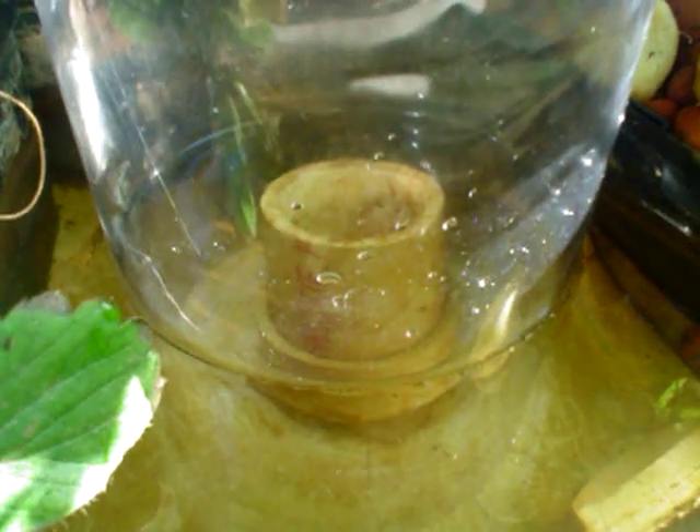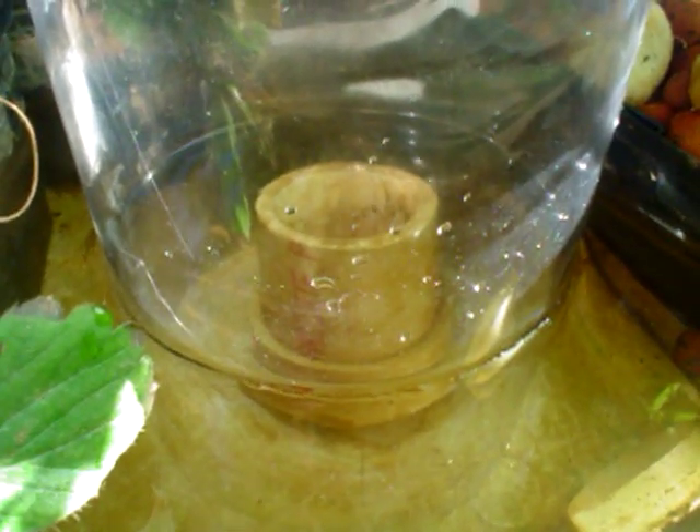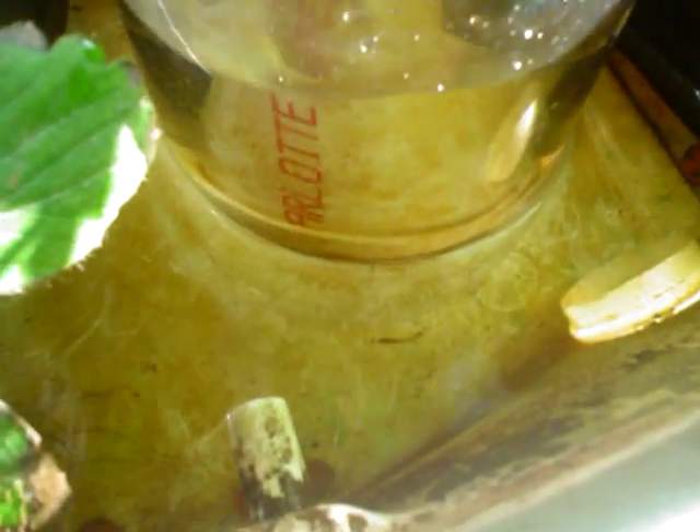You can see it's starting to go over the standpipe now, and in a second enough water will be going in there that it will create a vacuum. And there it goes. If you watch, this water on the outside is going to go down fairly quickly.